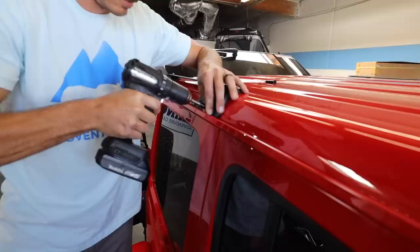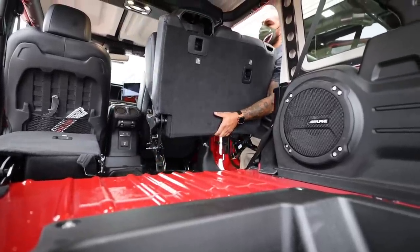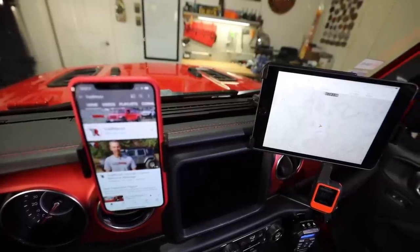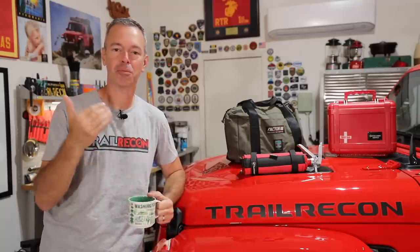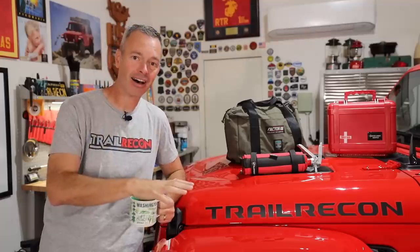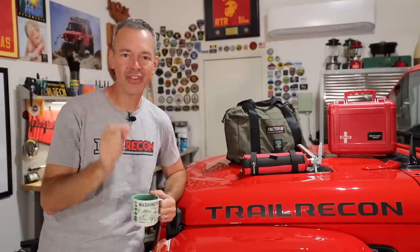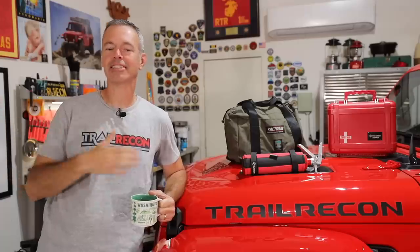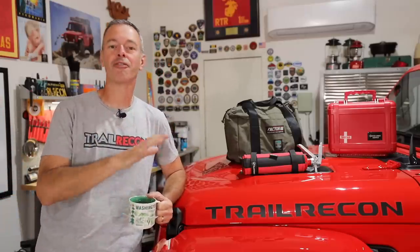Welcome to Trail Recon, I'm Brad. Today I want to give you an update on what we've been doing to the Jeep Wrangler diesel over the last two weeks, because it's been fast and furious. I've got a couple trips coming up - in just about 72 hours I'm leaving for Utah for a big E3 Overland event, then going down to Baja, back to Utah, and then we're going to kick off the 50 state trips over the next two years.